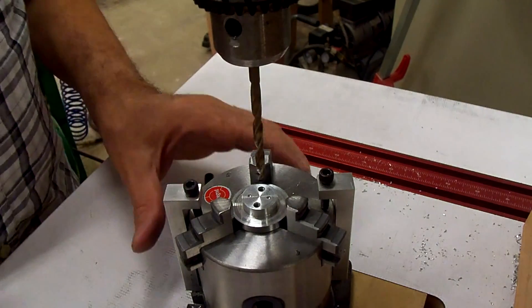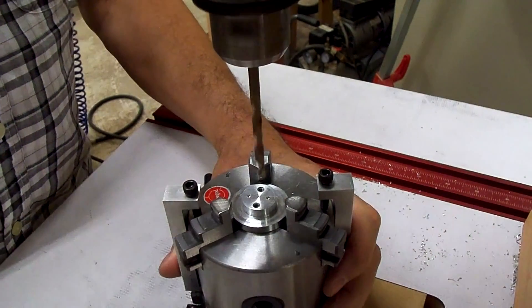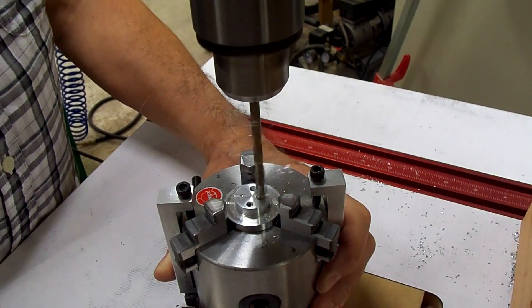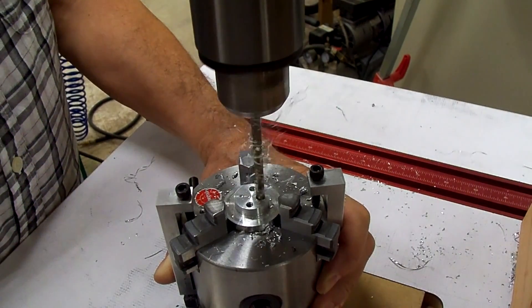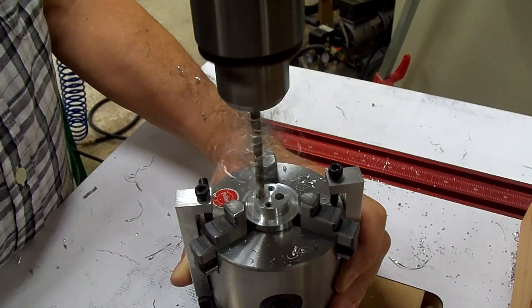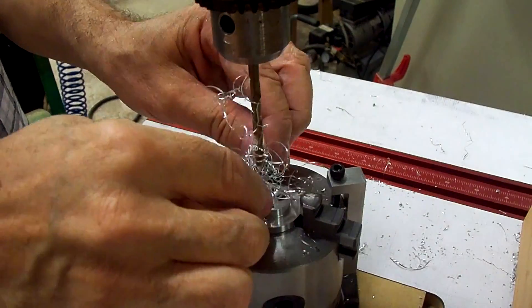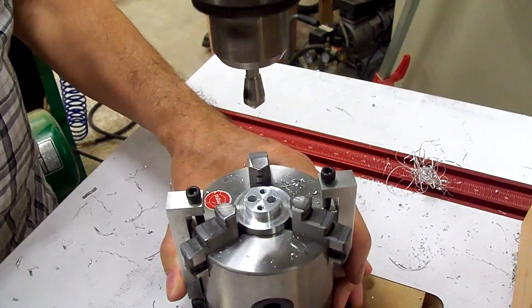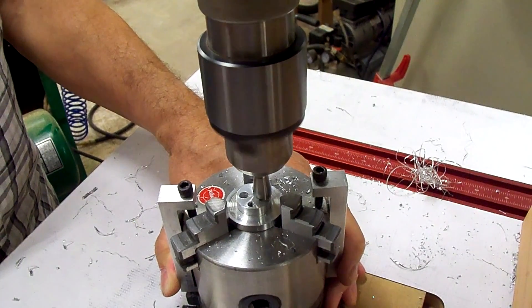All right, now we're going to drill the suction holes through the pin.